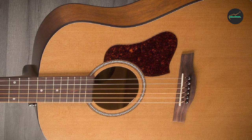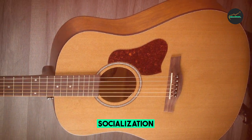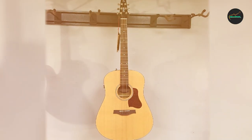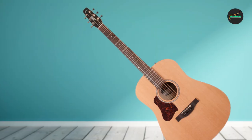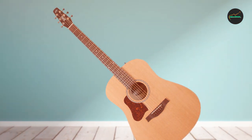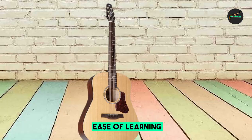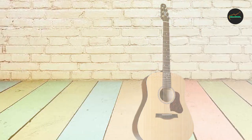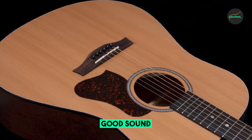Overall, the Seagull S6 Original Presys LH Natural is a great guitar for left-handed guitarists of all levels. It is well-built, sounds great, and is affordable. Pros: solid cedar top for a warm, balanced sound; wild cherry back and sides for depth and projection; integrated set neck construction for excellent tuning stability; Fishman Presys Roman 2 electronics for great sound when plugged in; comfortable and easy-to-play neck; affordable price.